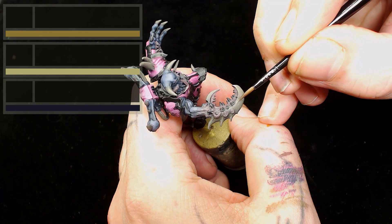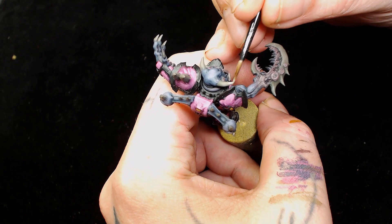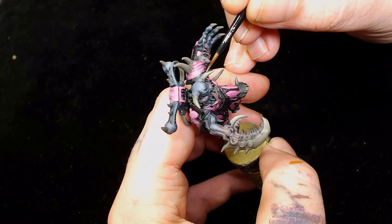Next it's German Gray plus Steel Legion Drab plus Carroburg Crimstone, and we're going to go back over all the horns again to start bringing those up. I really liked this color - it was like a dirty bone, but because we used German Gray as the base it helps the horns look like they're actually blending from the flesh outwards, making them look more natural.